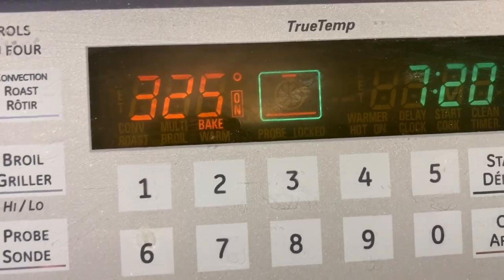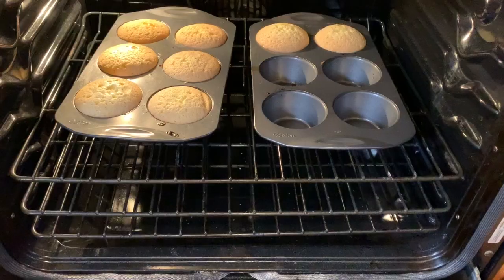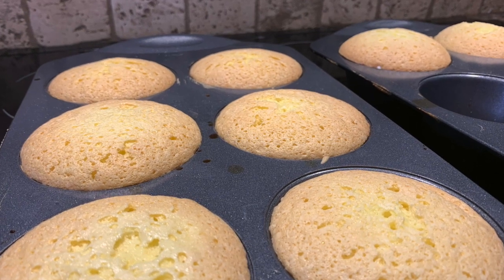Place your mini cakes in a 325-degree oven for approximately 30 minutes. They will look slightly golden, and a toothpick inserted in the middle will come out clean, or when you lightly touch it, it will spring back easily.